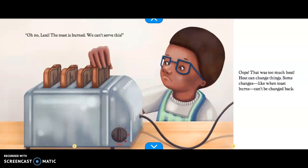Oh no, Lexi, the toast is burned. We can't serve this. Whoops, that was too much heat. Heat can change things. Some changes, like when toast burns, can't be changed back.